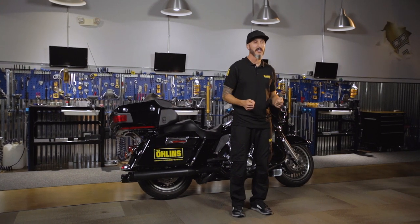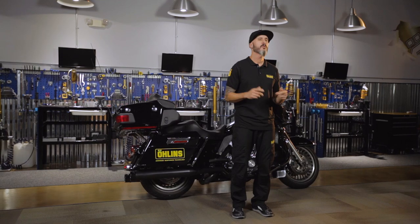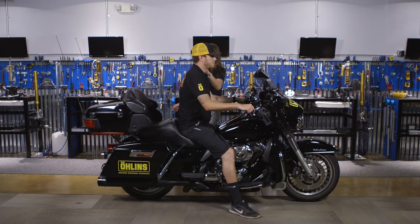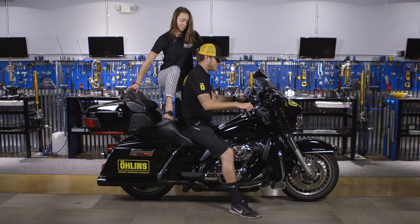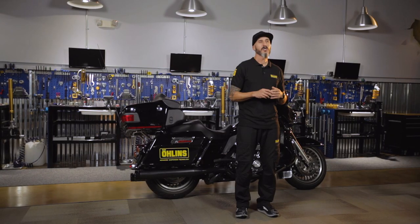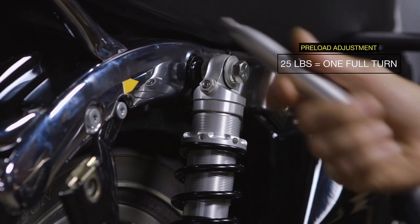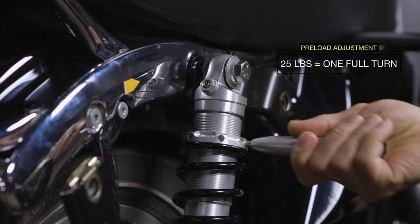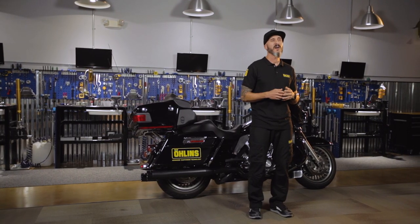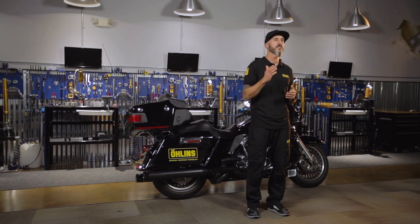Once your rider sag is set, this will ensure that your bike's geometry is correctly set up. Remember, if you add a passenger or luggage, this will affect your rider sag number. To compensate, you're going to need to add preload to each shock. A good rule of thumb is for every 25 pounds that you add, you'll want to add one full turn of preload to each shock. For example, a 125-pound passenger will require five turns of preload to each shock.